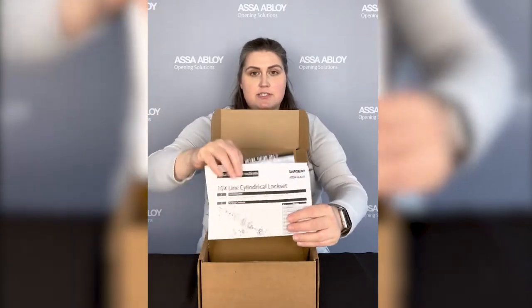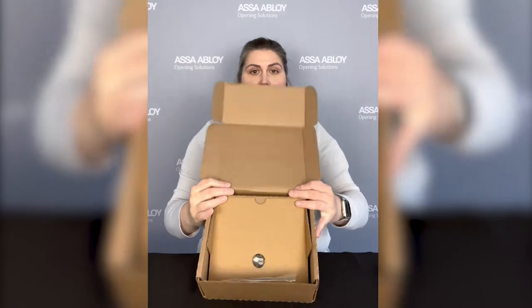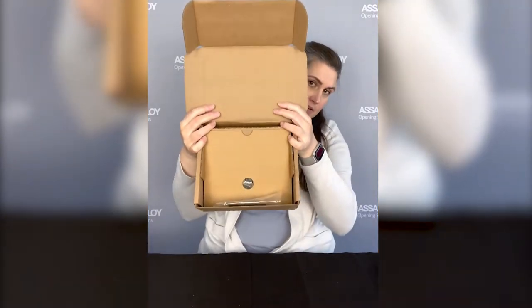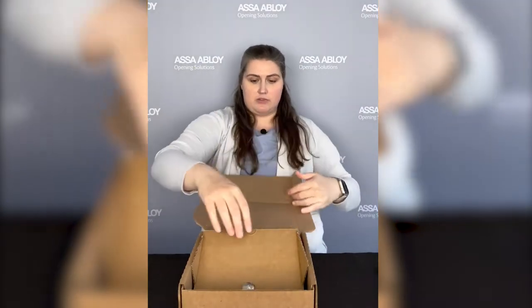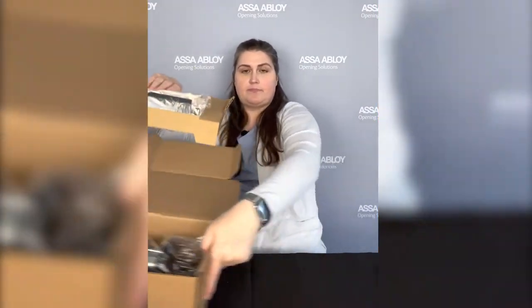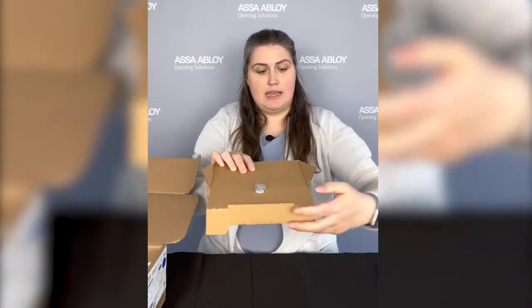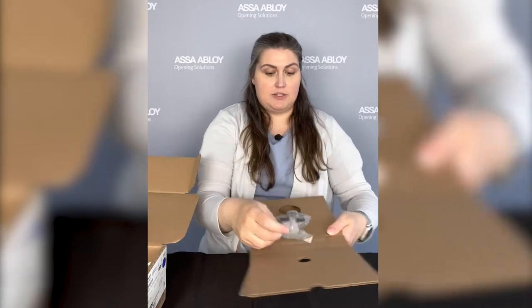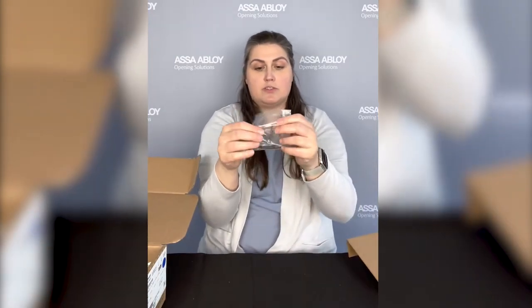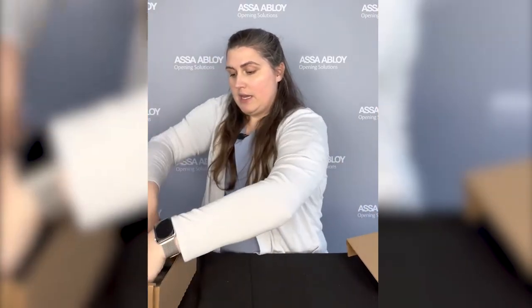Let's open it up and take a look. Right inside you're going to have your installation instructions as well as your door prep template, and then you're going to have an insert. The strike is going to be all the way at the bottom. I'm going to pull that whole insert out — your strike is in there, and when we open it up you've got your latch and your screw pack, so all the screws you need are here as well as your push pin.